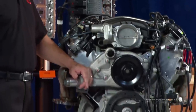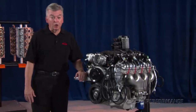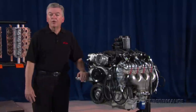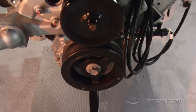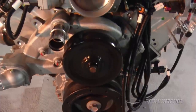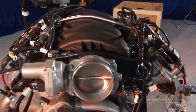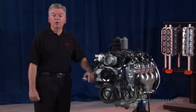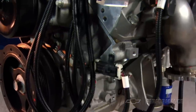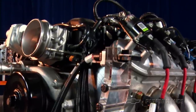The 7-liter 427 cubic inch LS7 from GM Performance Parts is no exception to that rule. The current LS7 is the standard engine in the high-performance Z06 Corvette. Designed to race and win, Performance Parts engineers extracted big block power from its high-revving small block package. It features a unique big-bore four-and-an-eighth-inch cylinder block, forged steel crankshaft, aluminum-titanium connecting rods, and coated pistons.